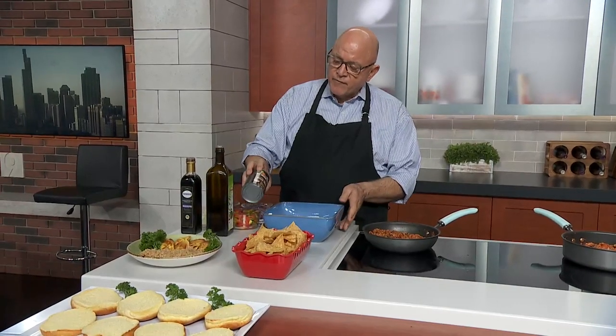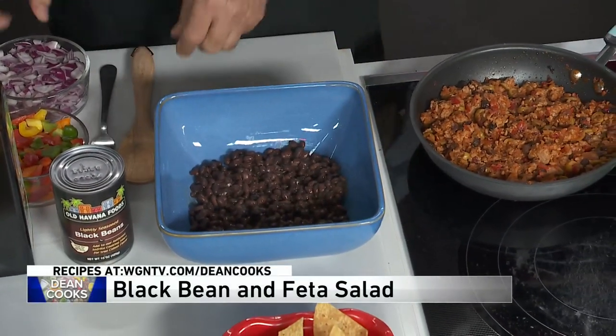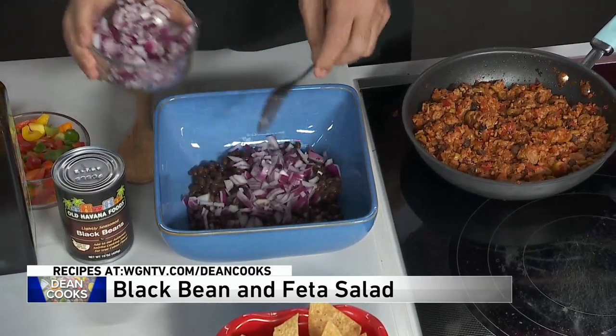Let me show you this salad that we're going to make to go along with it — something nice and cool. We start off with some black beans. You drain it, but you don't rinse it. Then put the beans in a bowl. Into the bowl we're going to put some chopped onions — about a quarter cup.